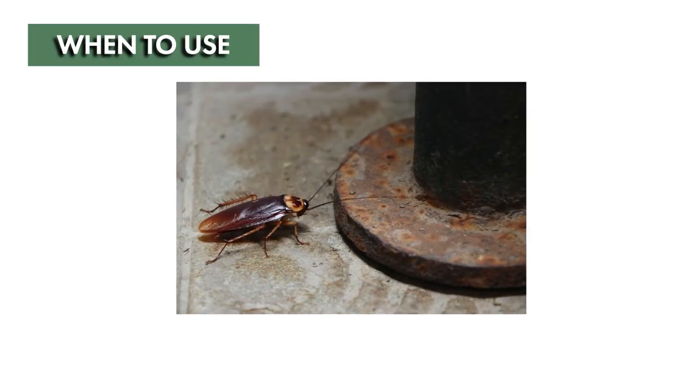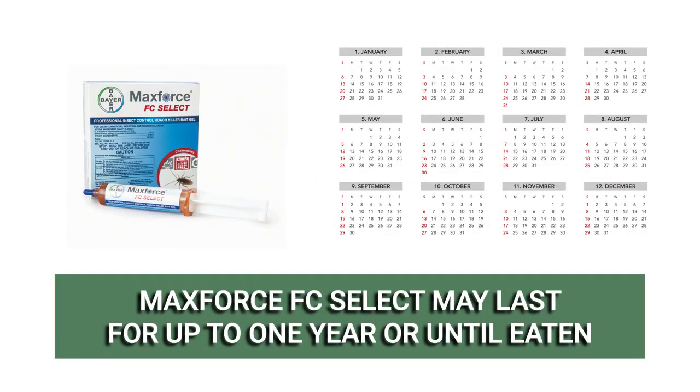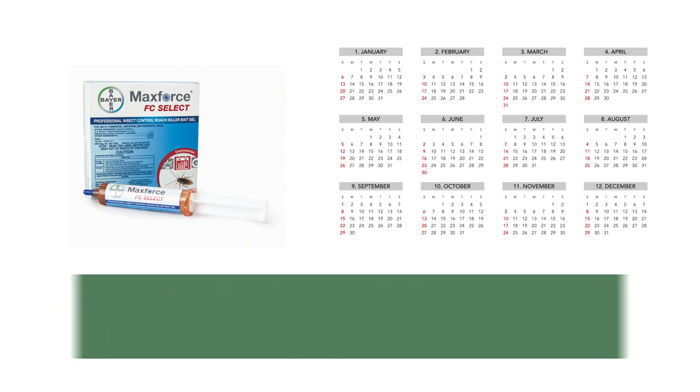MaxForce FC Select may be used as soon as roach activity is noticed. The bait will last up to one year when undisturbed or until it's eaten, but you may notice pest population reductions within two or three days for German roaches and eight days for American roaches.